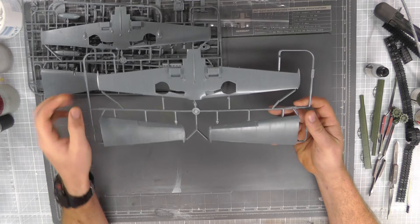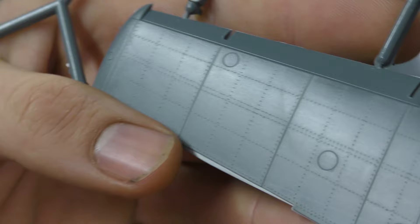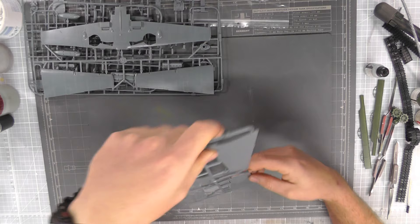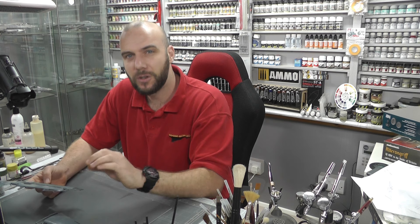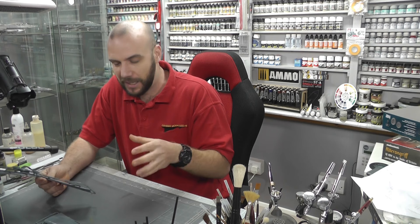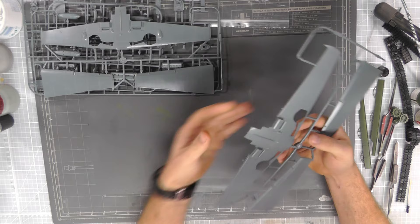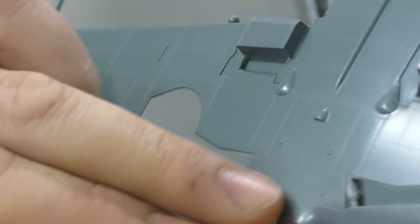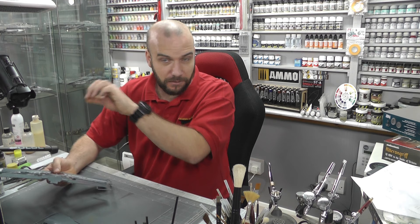We have our wing section just here. Looking at this lovely surface detail — bags of detail to really set this off in the weathering stage. I have noticed in some places there is a bit of flash with this. It's 2009 tooling so it is starting to show its age, with some flash going on. Not a big deal — you can sand it out. I have also noticed in one spot that the surface detail is slightly fading a little bit.